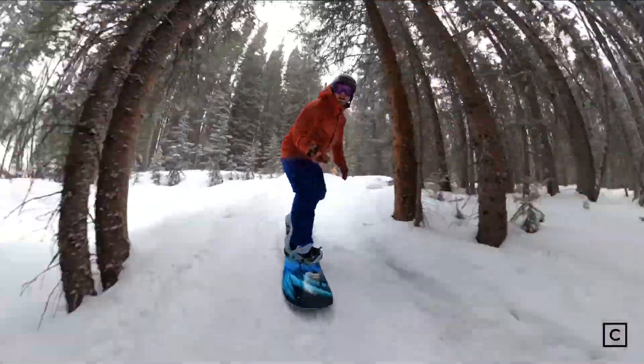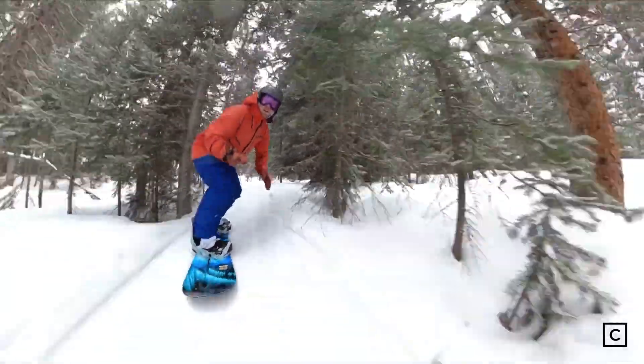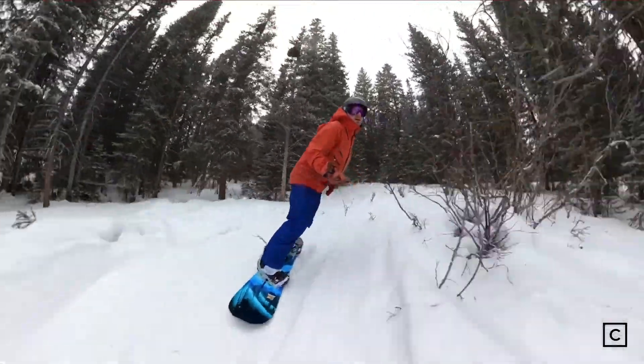Given that the Orca is very maneuverable, it worked really well in trees. You can really get into some tight spots and with the magnet traction, be confident that you can stop on a dime, avoid what you need to avoid, and also just play around through all the bumps.